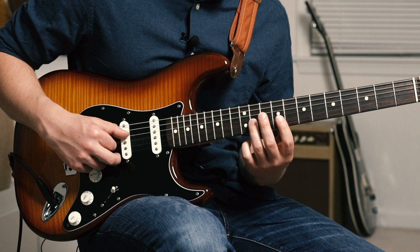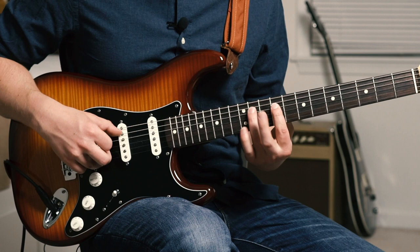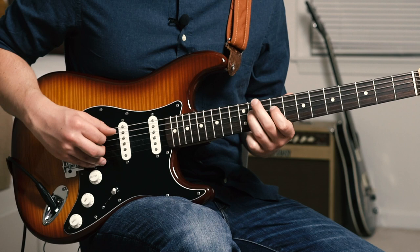Once we get down to 11, with the ring finger we're going to pull off to the 9 of the G string with the index finger, and then hammer that ring finger back on. Next we're going to take our index finger, put it on the 9 of D and hammer on to the 11 of D. And right when we hit that 9, we're going to also hit the open A string.